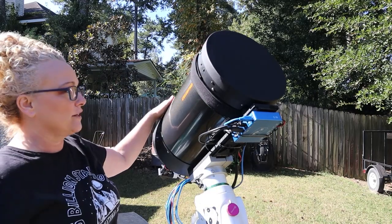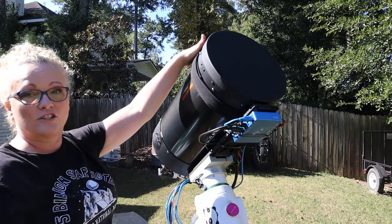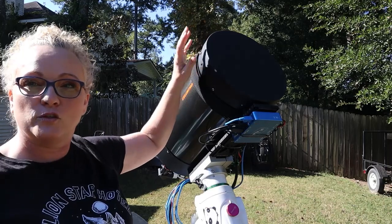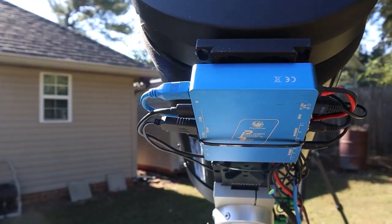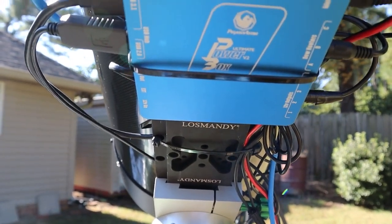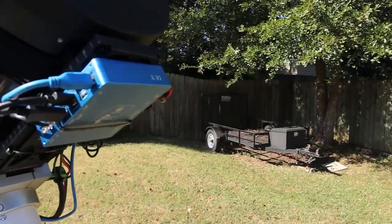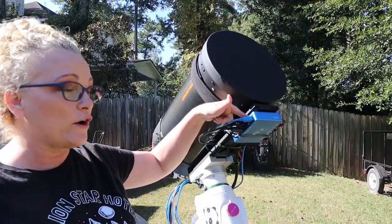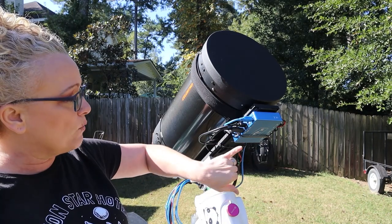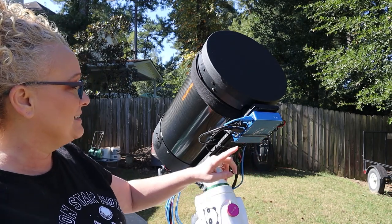We've got our Celestron C11 — it's an 11-inch Schmidt-Cassegrain. I've got the dew strap across the front, and I also have a dew shield that I put on at night. Underneath here, powering everything up, taking care of USB distribution, and controlling my focusing motor, is the Pegasus Astro Ultimate Power Box Version 2. It works great. I have it strapped to the underside of the bar, connected with double-sided Velcro tape so I can take it on and off, plus added security with a zip tie.